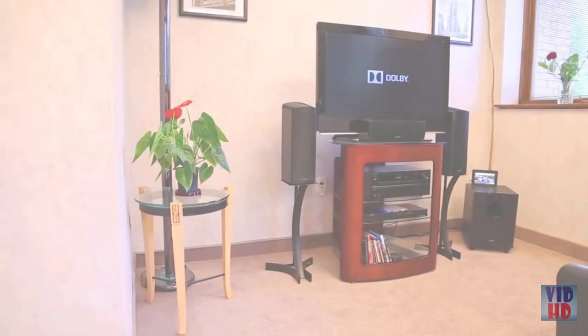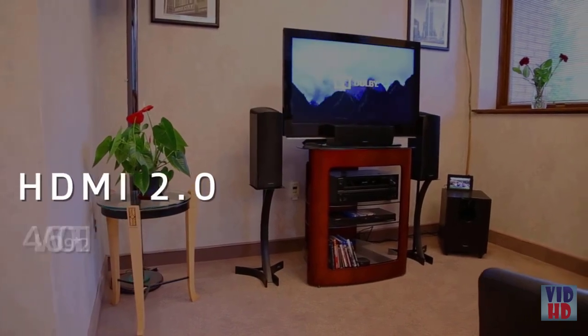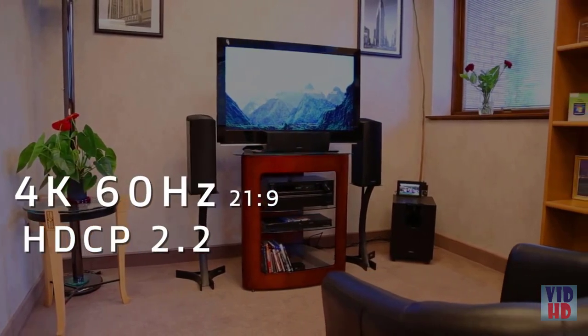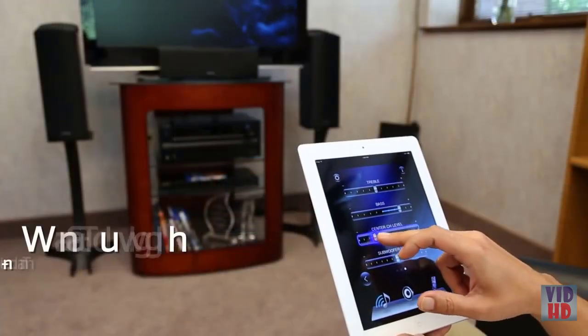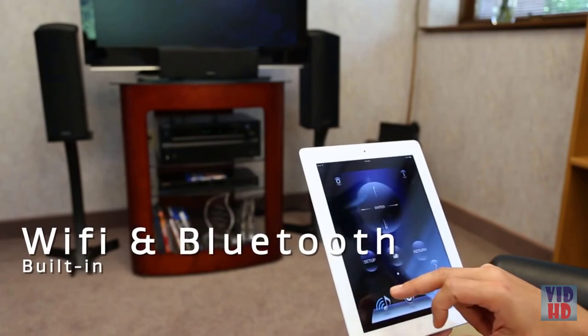The system includes the latest HDMI 2.0 connections to support 4K 60Hz video and 21x9 format, as well as HDCP 2.2 — the latest copy protection standard — and even universal high-res audio streaming. Built-in Wi-Fi and Bluetooth make it easy to wirelessly connect to your home network or mobile device.